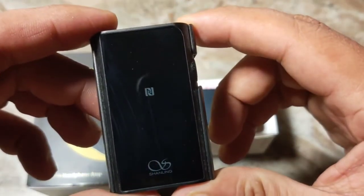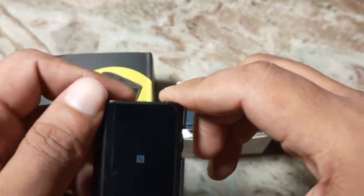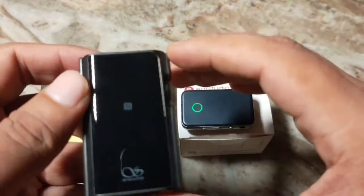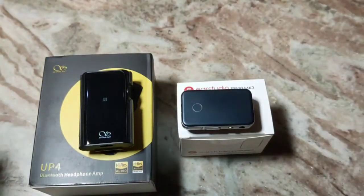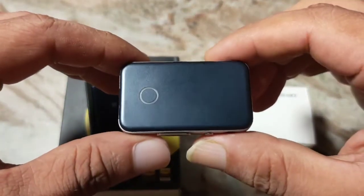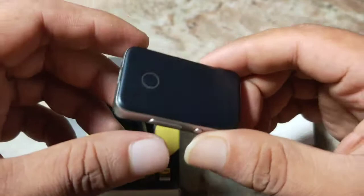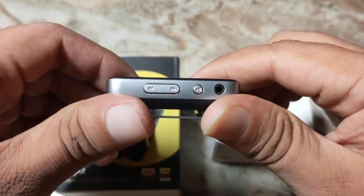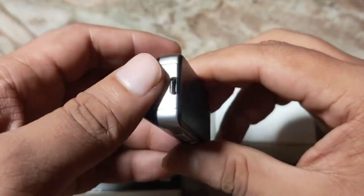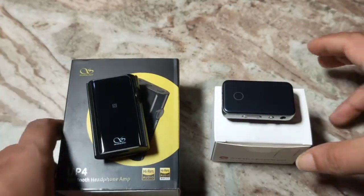The ES100 is more evolved when it comes to features, but the UP4 is the pick when it comes to sound quality — it has better sound quality with better grassroot level of details and is a bit more technical. But the ES100 Mark II is not lagging at all — I really like the dynamic feel. The crispiness of the treble region is much better, it is slightly lighter and more user friendly. I like these buttons, but it's held back by the micro USB port, which should have been updated.